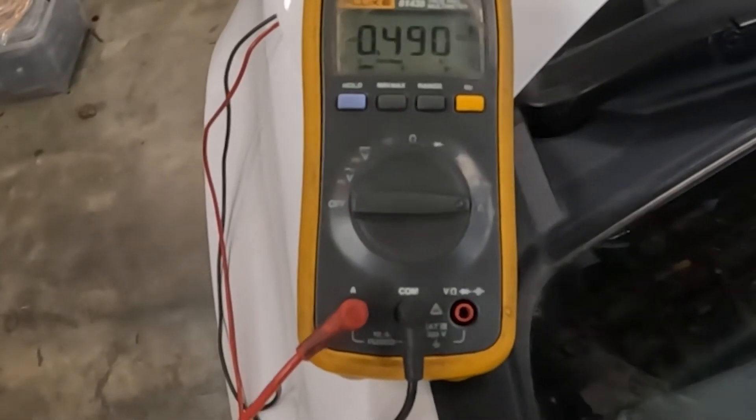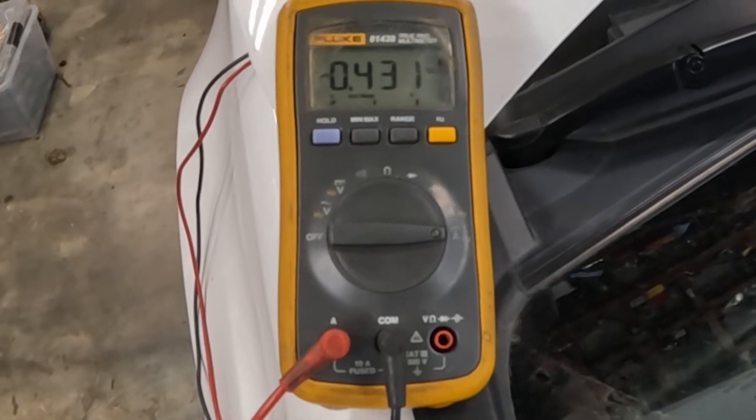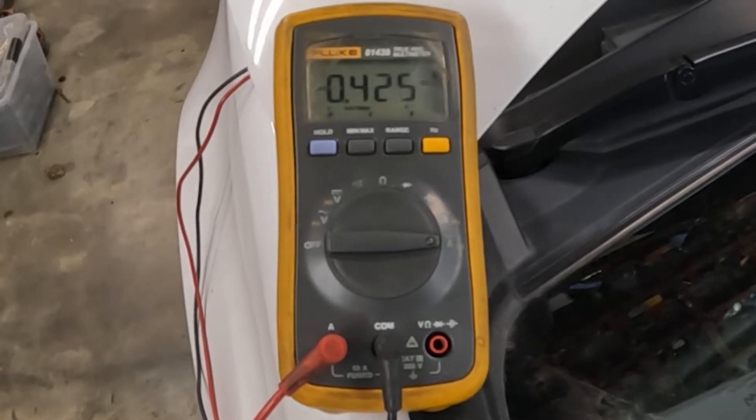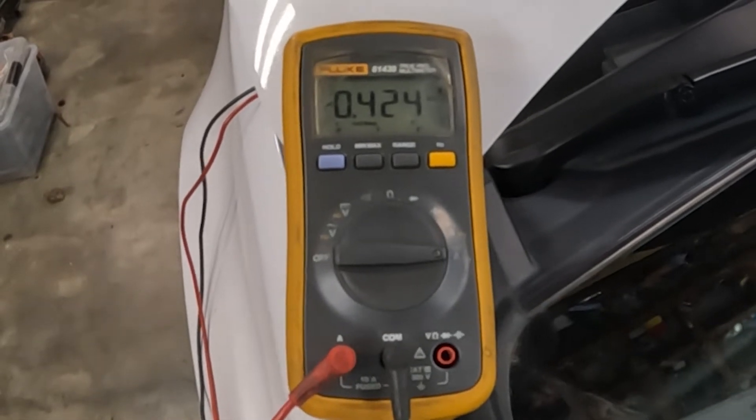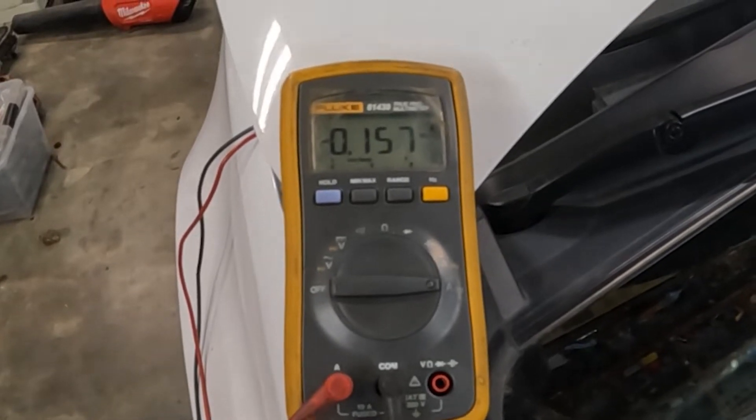I messed around with this for a while. Here's the number I got it to settle to — that's completely acceptable for a car that has 12 computers. If you're driving an old carbureted car it should basically have zero. Now I'll show you what this cycles like, since it wasn't cycling properly before. We start out at about half an amp, then wait for it — when the computers power off, we're back down to where we're supposed to be.